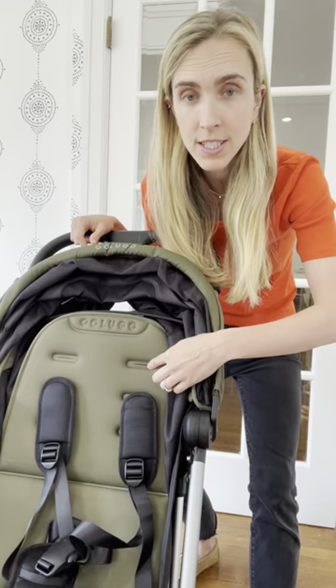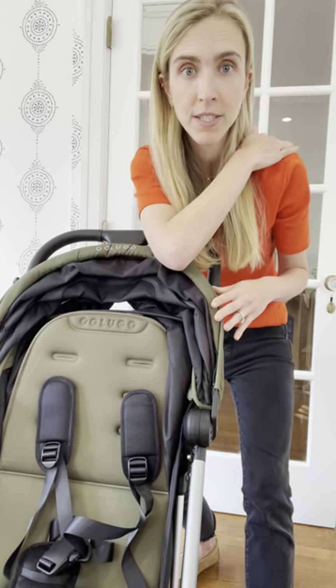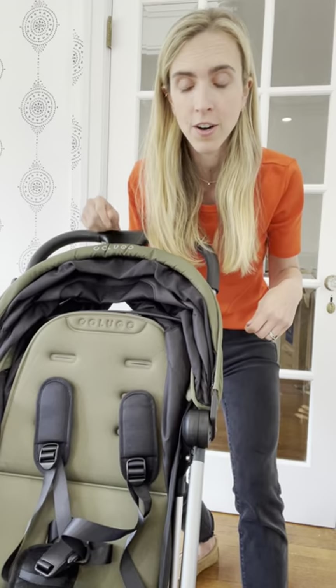This is going to be for the tallest kiddos, medium size, and smallest. You want the top of the shoulder strap to hit as close as possible to the top of your kiddo's shoulders — that'll help you get a good fit on the harness.